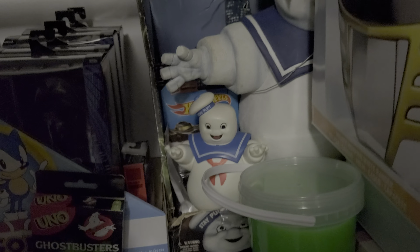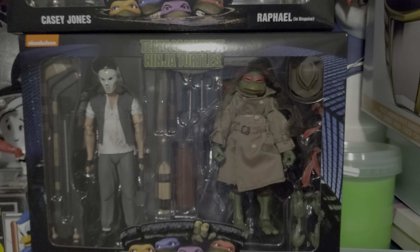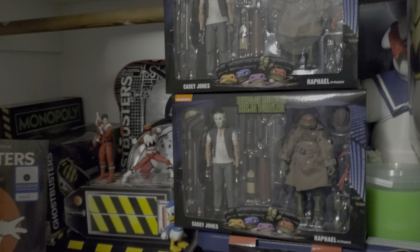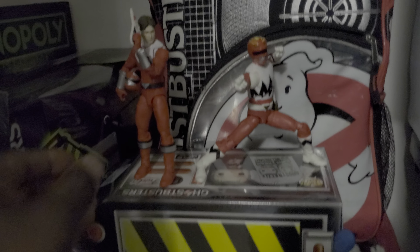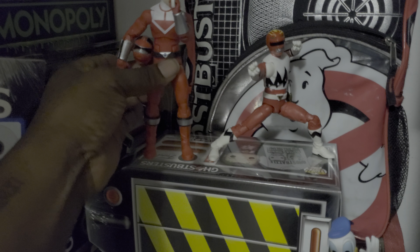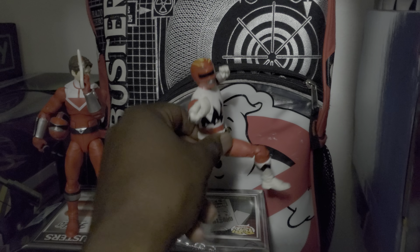I also got those Uno cards — I've been on an Uno collecting kick lately. Now, this figure here — notice anything? The legs.